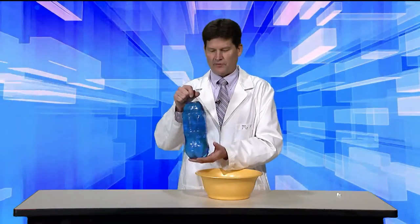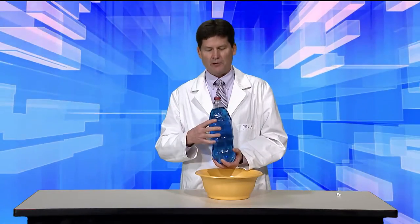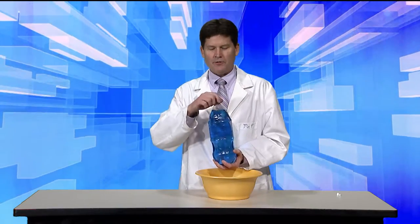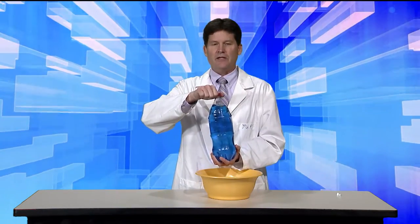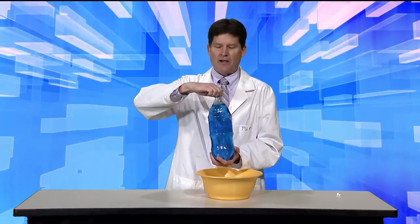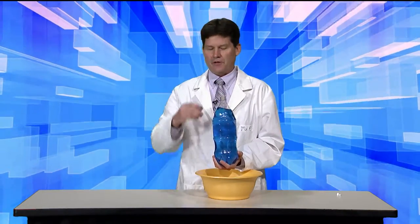What I have here is just simply a 2-liter bottle with water in it, and I put food coloring in there so that you can see it a little bit easier. Obviously the air is pushing down and you don't see anything happening right now. Even if I unscrew the lid, everything is still there.